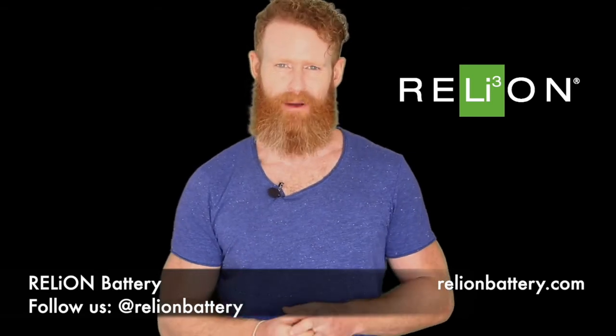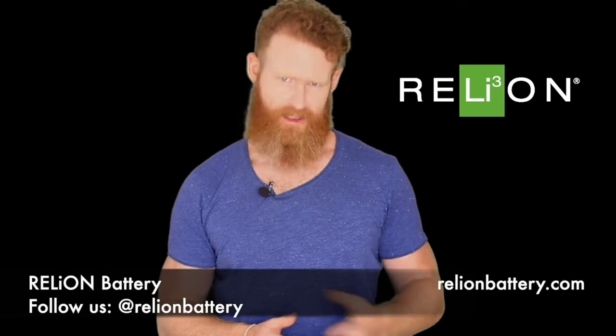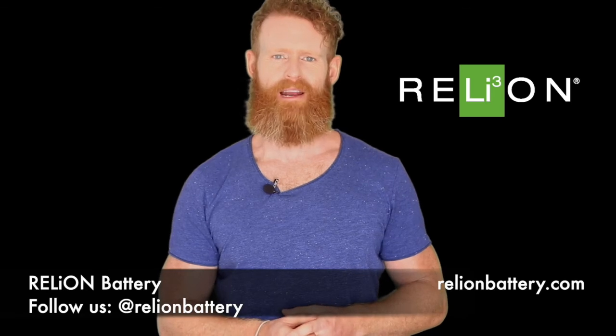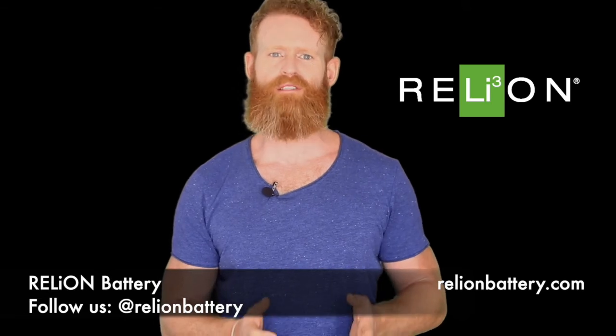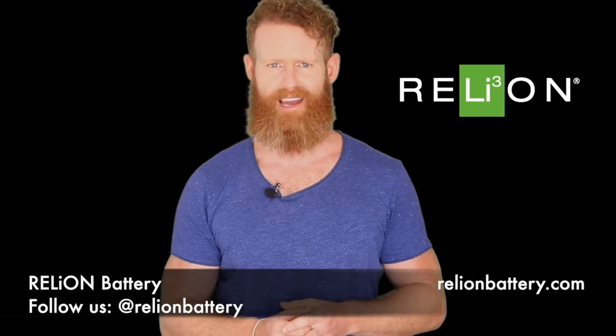Let's first start with some basics about your golf cart motor. Electric motors are reversible machines — they can function as motors or as generators. In fact, while your motor is operating, it is the generator effect that produces the counter-electromotive force, CEMF, which reduces the current into the motor. Without this effect, the currents in the motor would be too large to manage.